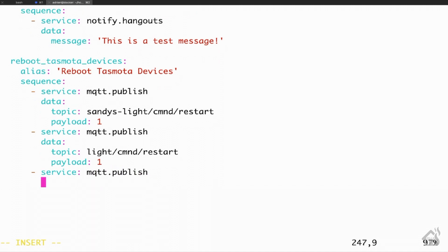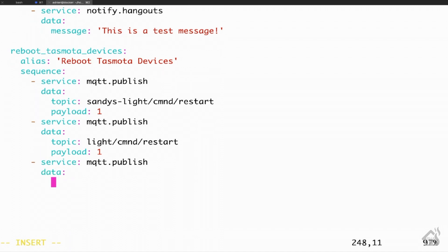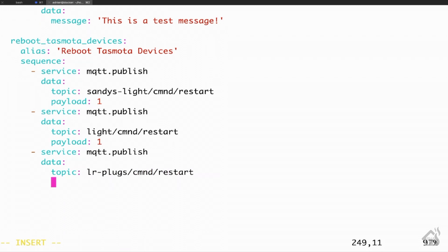For the third and final device we're going to add, the service is again mqtt.publish, and the topic for that third one is LR-plugs/CMND/restart. The payload is again one. Once we have all that in there, we'll go ahead and save it.